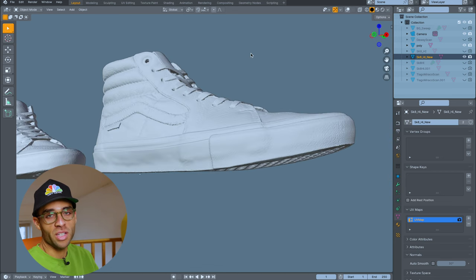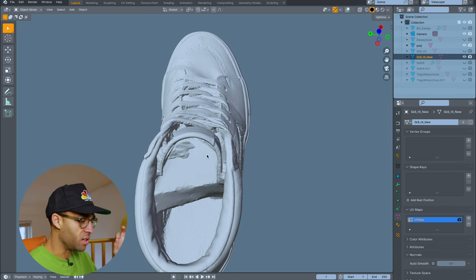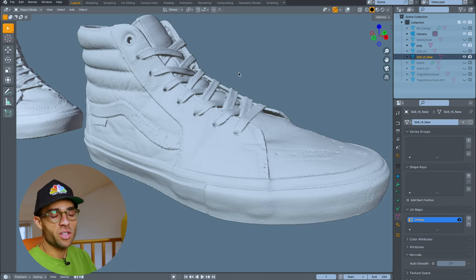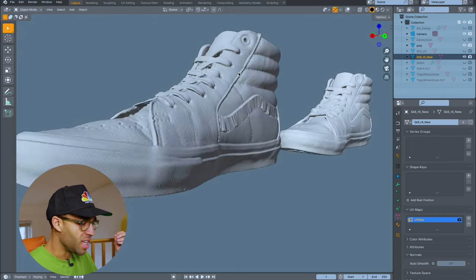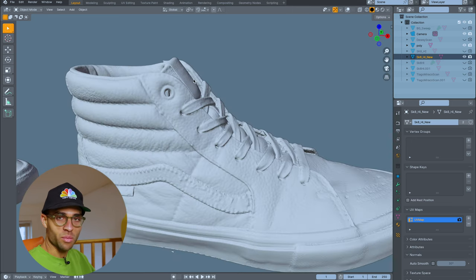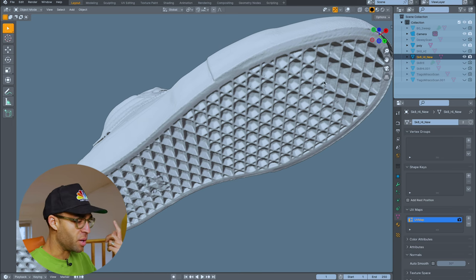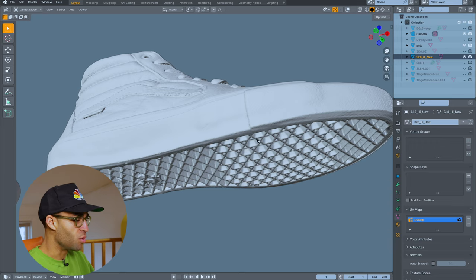It absolutely exceeds expectations. I didn't quite get enough detail in the inside part of the shoe, but otherwise you can see every single stitch and every little wrinkle in the leather. You can see the eyelet and almost literally see straight through the hole to the other side. The sole was a separate merged scan, and the sticker on the bottom of the shoe is literally in the mesh — you can almost make out what it is. Really blown away.